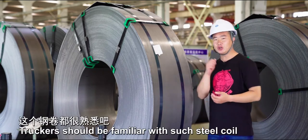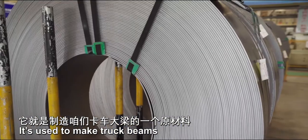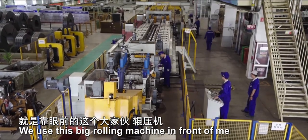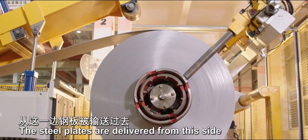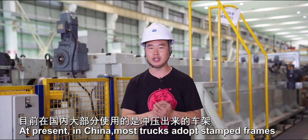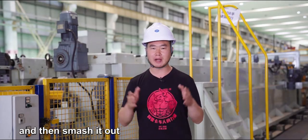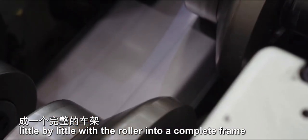Truckers should be familiar with such steel coils — they are used to make truck beams. How can these raw materials be made into a truck beam? We use this big rolling machine in front of me. The steel plates are delivered from one side, and on the other side the truck frame comes out. At present in China, most trucks use stamped frames. Stamping is to put the steel plate into the machine and smash it out, while rolling is to squeeze the steel plate little by little with a roller into a complete frame.